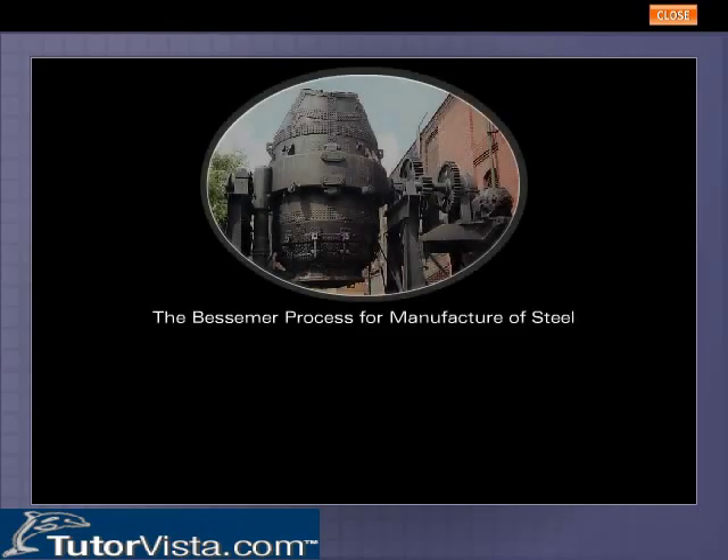The Bessemer Process for Manufacture of Steel. A Bessemer converter is used for the manufacture of steel from pig iron.